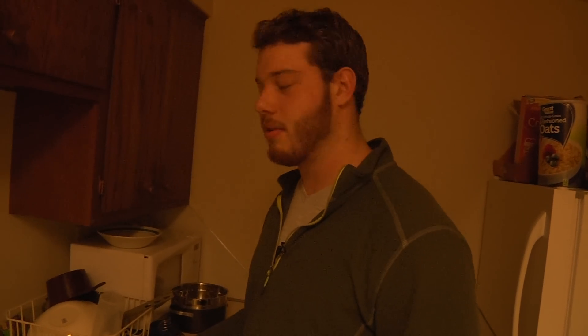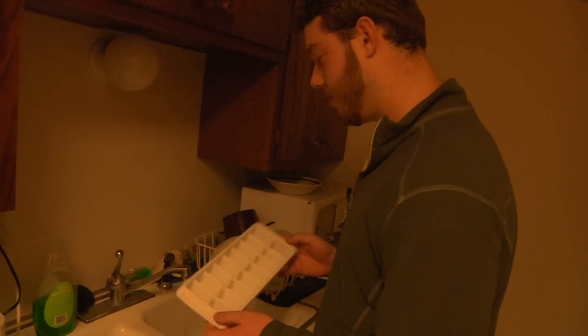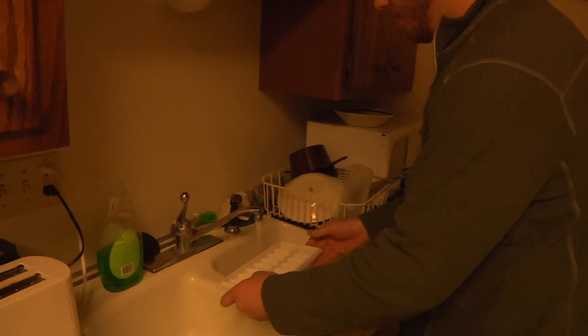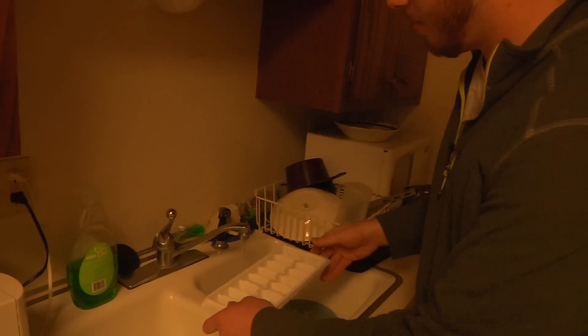In order to make ice, you're going to have to fill it up with water first. So let's turn on the faucet and fill up the little trays. Oh, that was too strong. Let's put the pressure down a little bit.